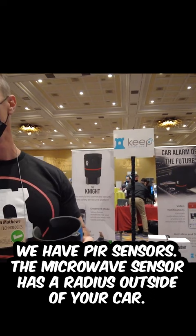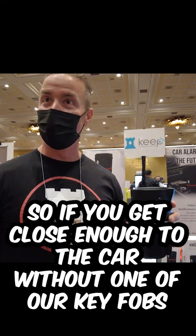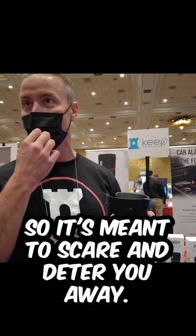We have PIR sensors. The microwave sensor has a radius outside of your car, so if you get close enough to the car without one of our key fobs, the device is going to chirp at you. It's meant to scare and deter you away, to move on to the next car.